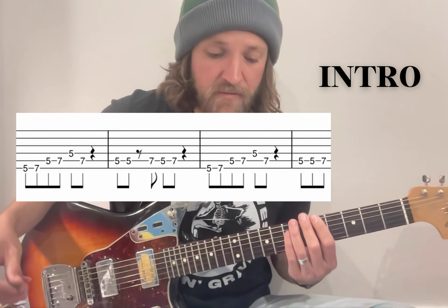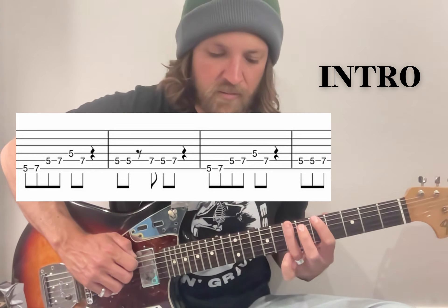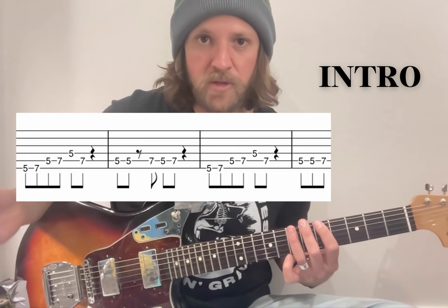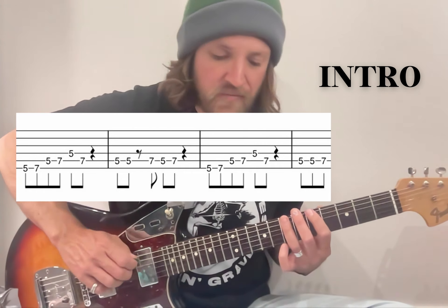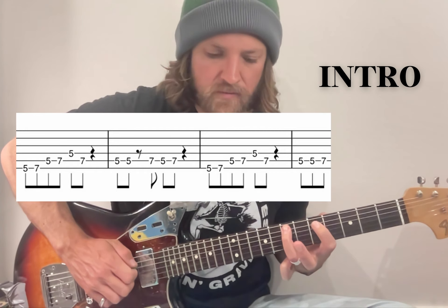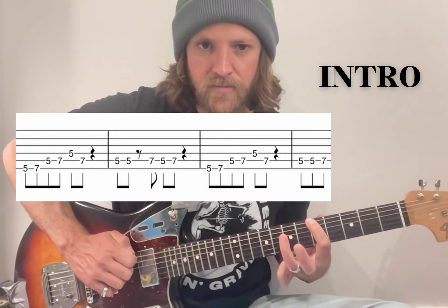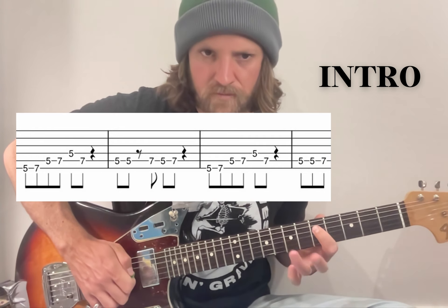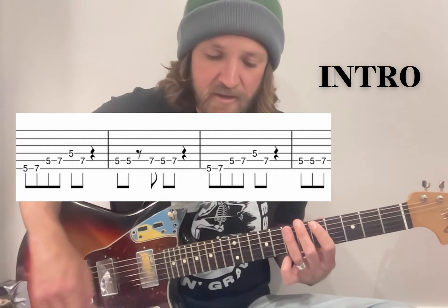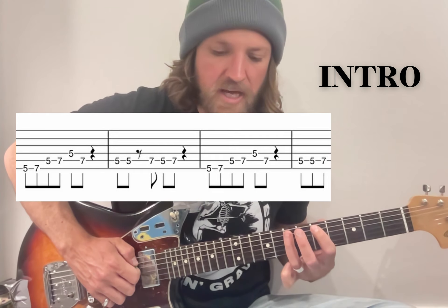For the one without hammer-ons, it's just starting at a 5 on the top string, and then a 7. It probably helps to use your first and your third finger for this whole riff to play a bit easier — but use whichever fingers work best for you. So it's 5, 7, and then the same thing on the A string, then a 5 on the D, back to 7 on the A. It's a nice little run down and then back up. And then it's two 5s on the A, then a 7, 5, 7 on the A as well.